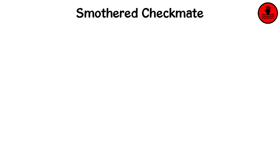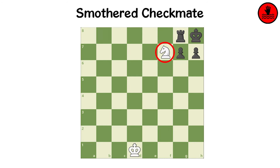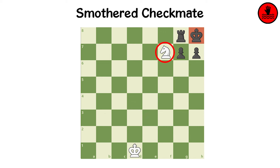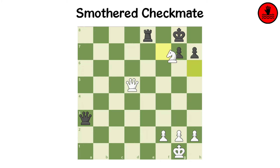Smothered Mate is one of the most popular and beautiful checkmates in chess. It occurs when a lone knight checkmates the king who is suffocated by his own pieces. This checkmate usually requires sacrificing materials to compel pieces to smother the king.